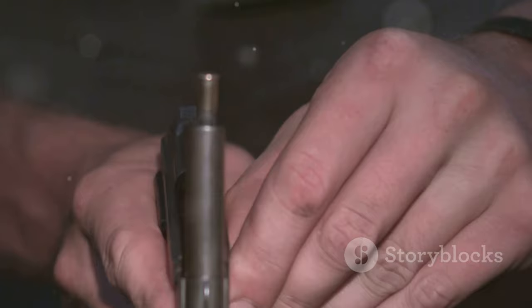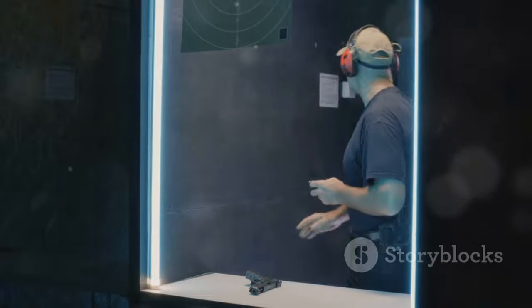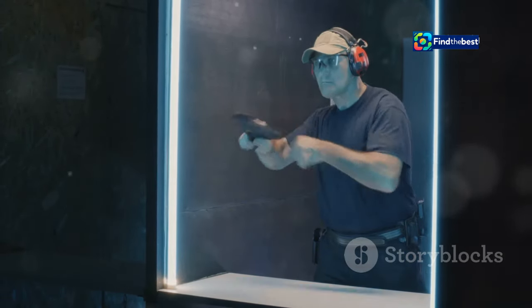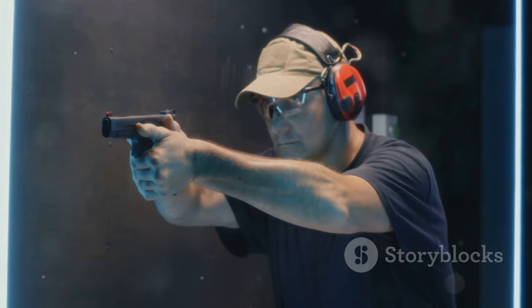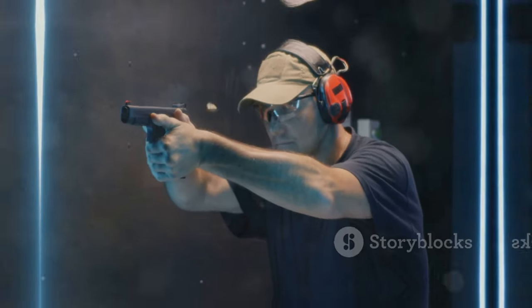Your trigger finger should rest straight along the frame of the firearm until you have acquired your target and made the conscious decision to fire. Be aware of your surroundings and ensure no one is downrange or in a position to be injured while you are reloading. Remember, safety is not just about following rules — it's about developing a mindset of responsibility and vigilance whenever you handle a firearm.